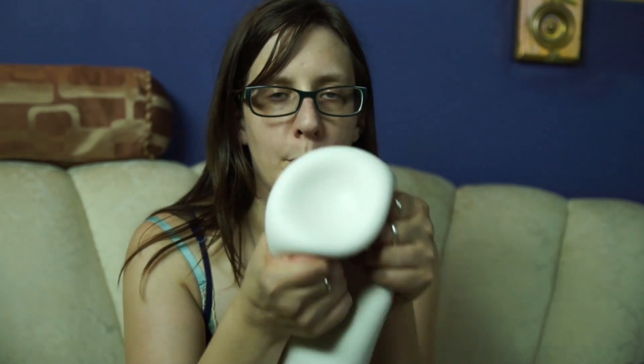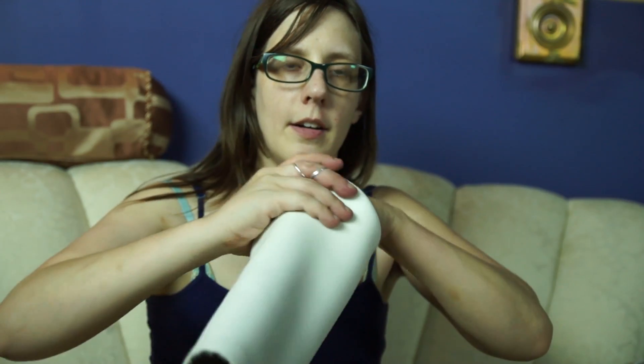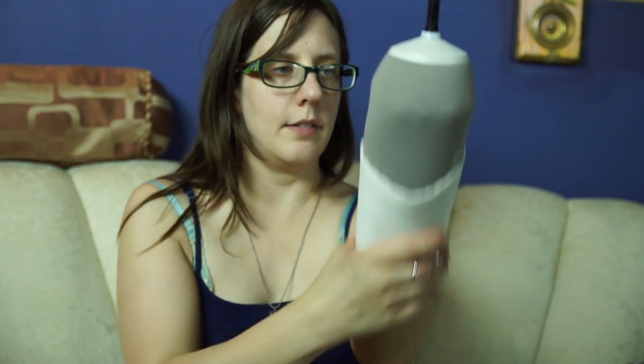The way you put a liner on your residual limb is you take the liner and turn it inside out. You press the end of the liner all the way against your residual limb, and then you roll the liner onto your leg — kinda like this.